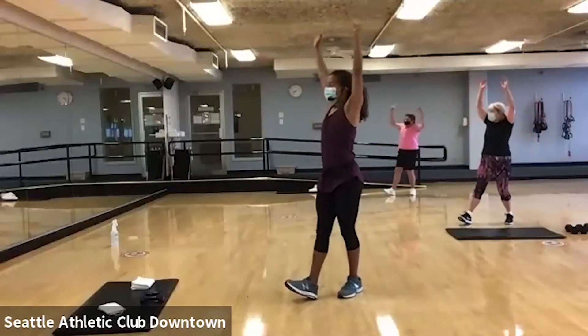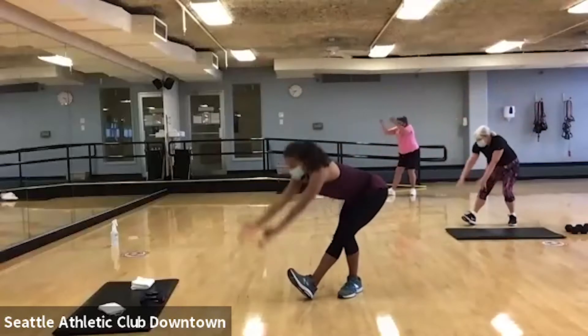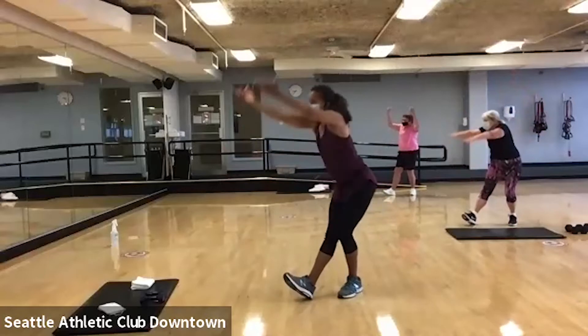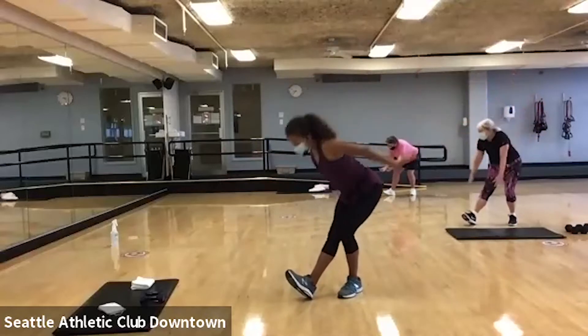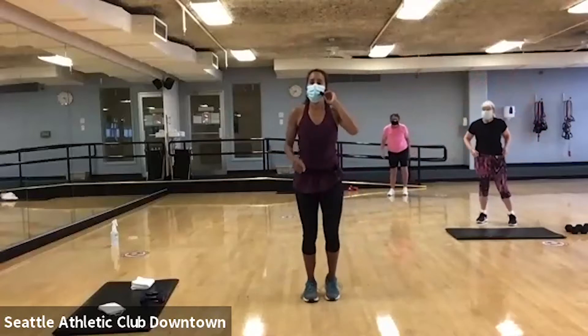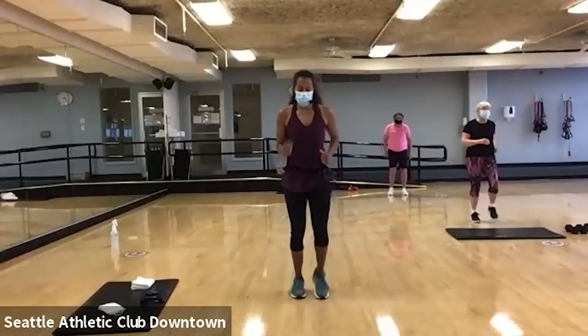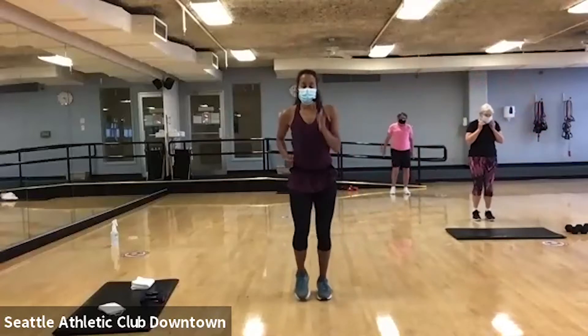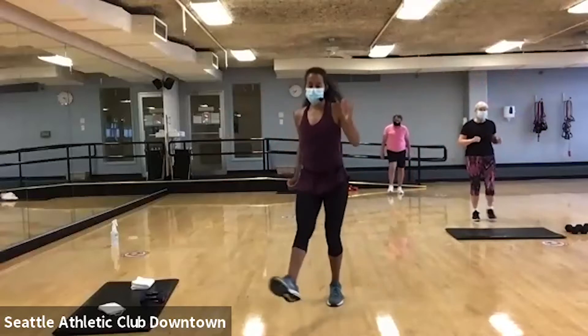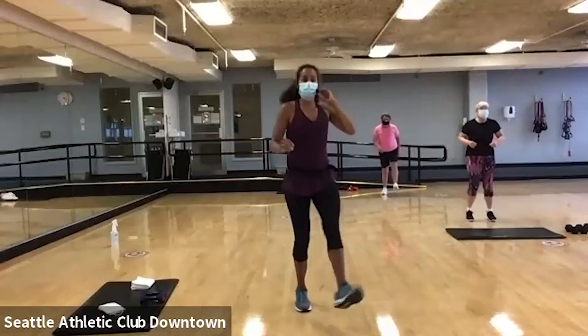And we'll switch to the other side. Scoop. So the leg that's out front should be nice and straight. Good. Give me one more. Beautiful. Okay. Marched it out right there. Now we're going to kick it out. Just a little kick out front.